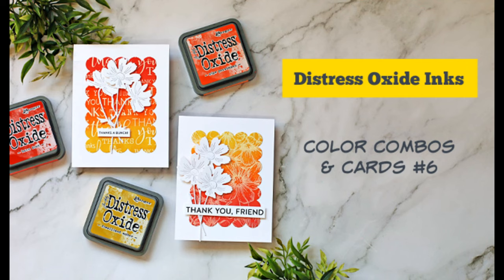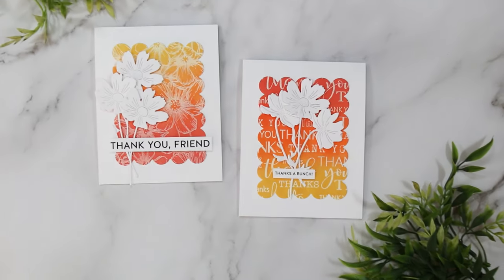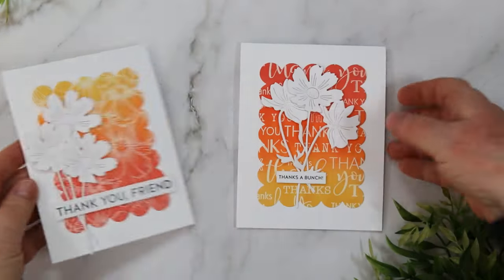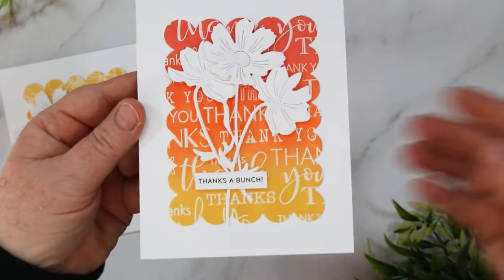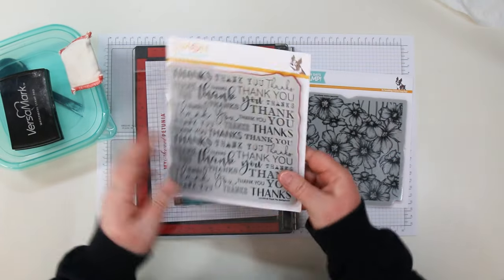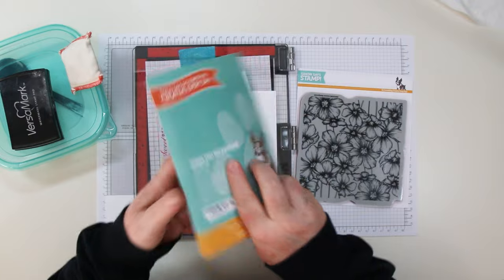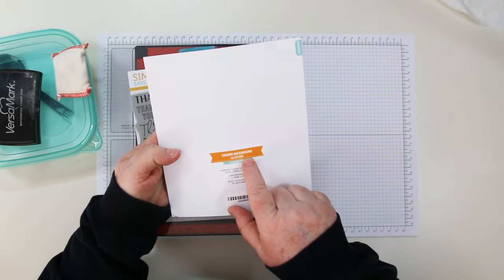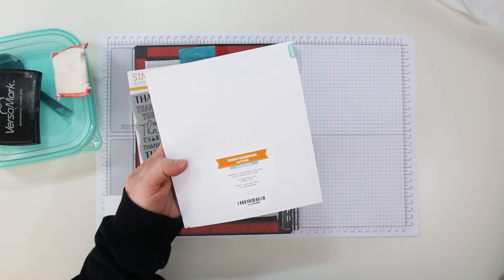Hi there, Sandy McIver here, and today I have a new distressed oxide color combo for you along with two quick and easy cards. For the embossed resist background, I'll be using the Thank You background and the Cosmos background stamps from Simon Says Stamps. These are foam and rubber stamps and they're six by six.